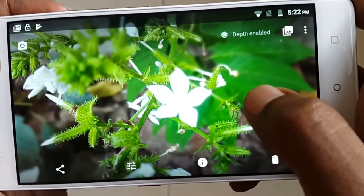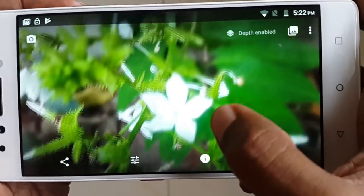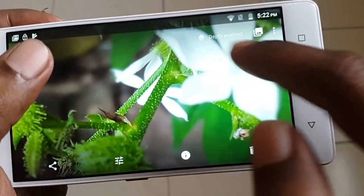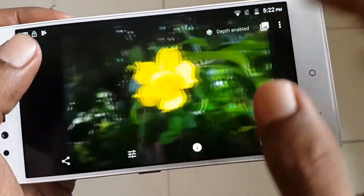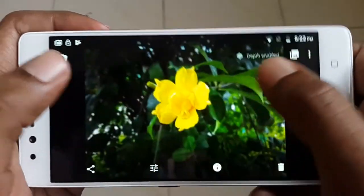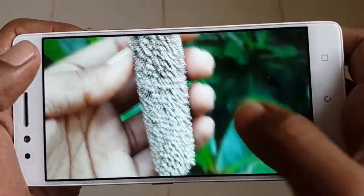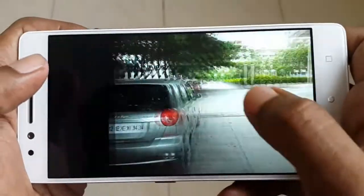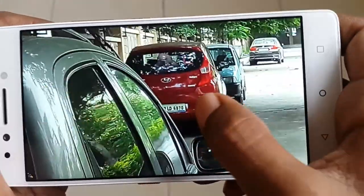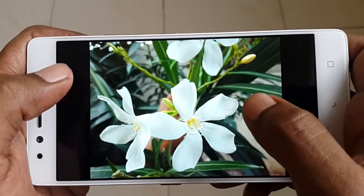For bokeh shots, you need to be careful as the camera sometimes struggles to distinguish between the subject and the background. In one shot, the camera focused on the wrong element and blurred the intended flower subject. The borders were blurred where they shouldn't have been — it's a hit-and-miss. However, one outdoor casual photo came out nicely with all details intact, and even at full zoom the numbers remain clearly visible.